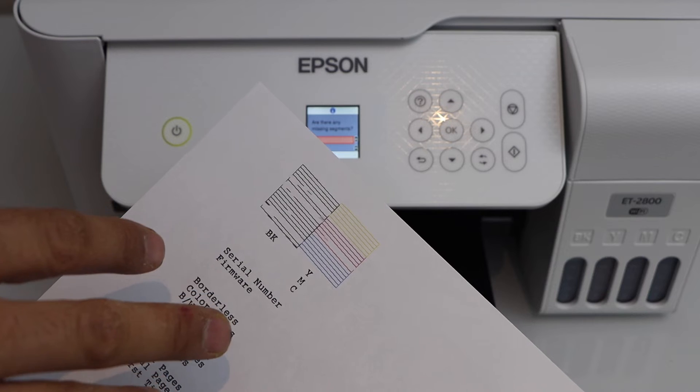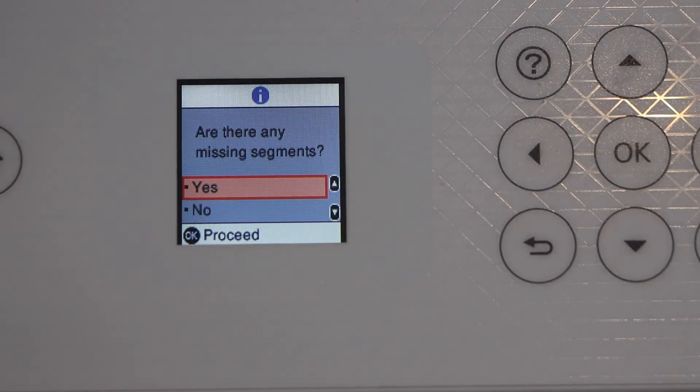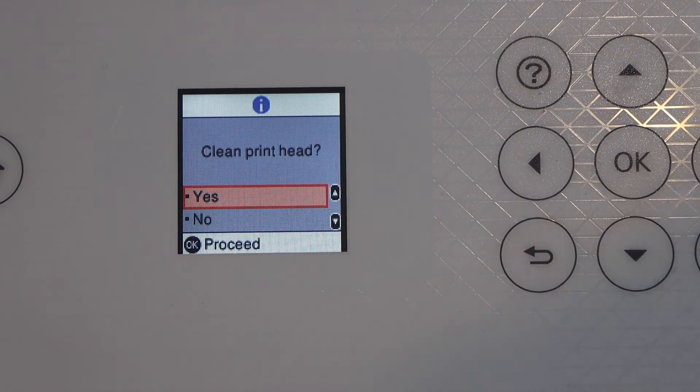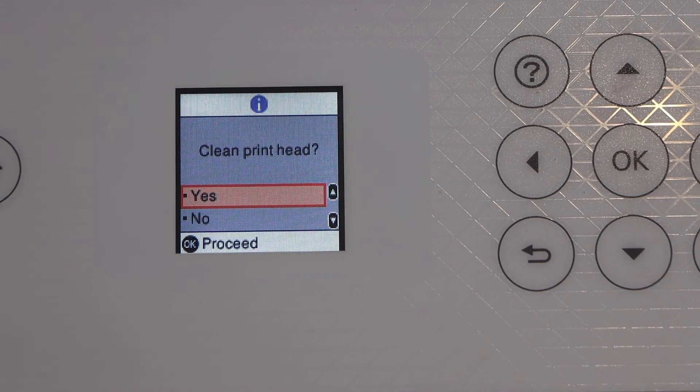To fix that, you have to repeat the same process again. On the display panel it will ask if there are any missing segments — click yes. You'll get the option to clean the print head again. You can run this process a few times.